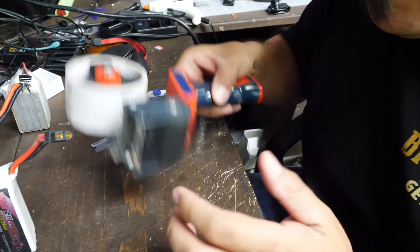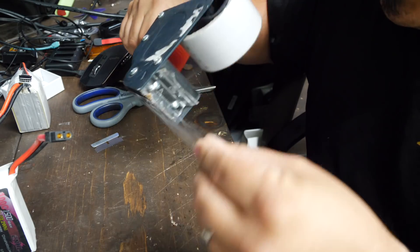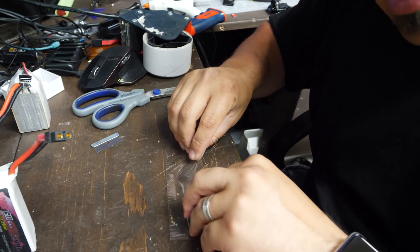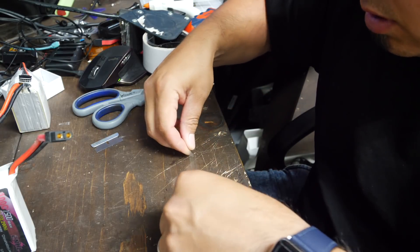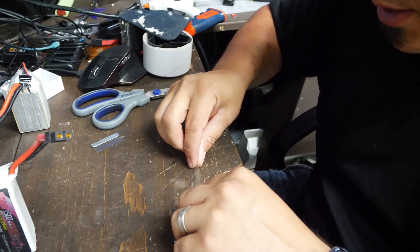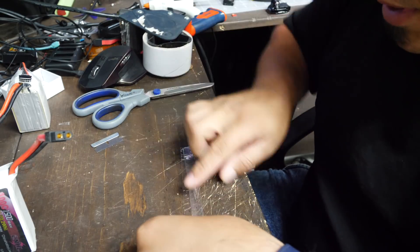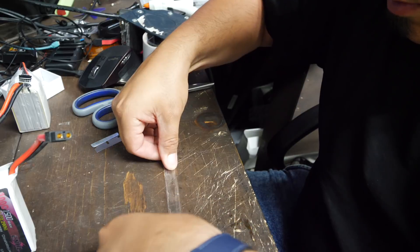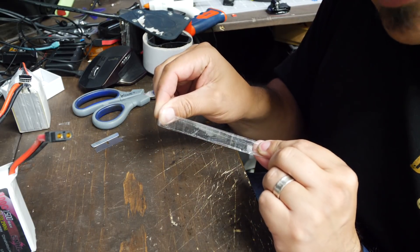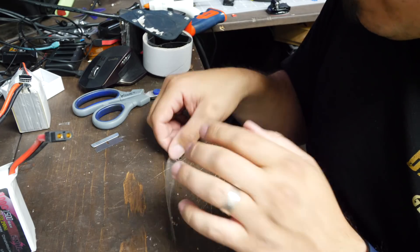I'm going to show you how to make this — it's quite easy. First thing you want to do is get a little bit of tape, you don't need a lot. Lay the tape on the table and fold it over itself a couple times so that the sticky part makes a little strip.